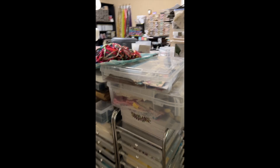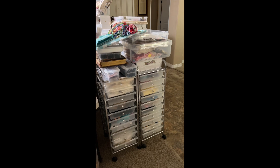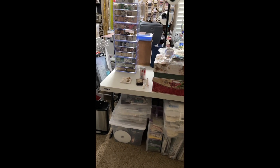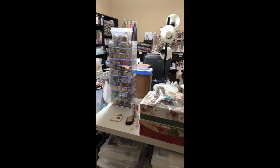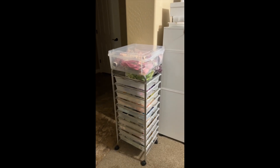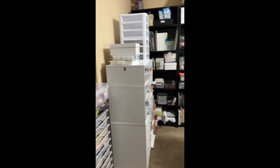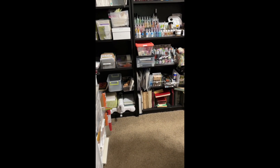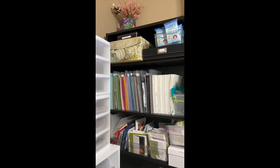As I go around the corner, that's my fabric, which is overflowing — I don't have enough room for it. I've got boxes underneath here, my washi tape. And as we go around, this is my ribbon station. I don't have hardly any room to walk through here. I've got these IKEA bookshelves.